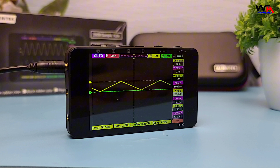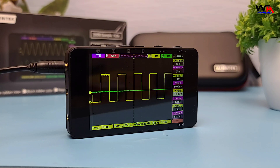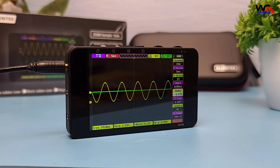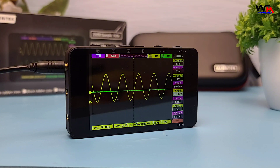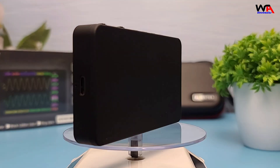Overall, the AlienTech DS100 Mini Digital Oscilloscope is a fantastic tool for anyone in need of a portable and versatile oscilloscope. It's perfect for hobbyists and professionals alike. Excited to get your hands on one? You can find the purchase link in the description below.